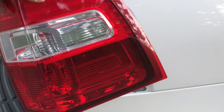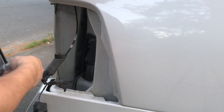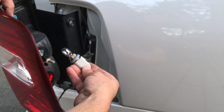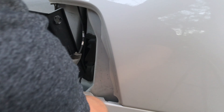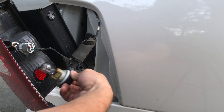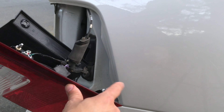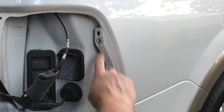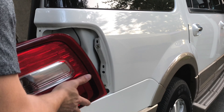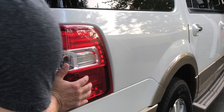So what you're going to do next is grab your new tail light if you're replacing it. You're going to put the socket back in the top — basically you line up the tabs and you twist it, and then you lock it in place. Same with the bottom: line up the tabs on the bottom of the socket, put them in, and then twist. You'll see a couple of tabs — they're going to go into the holes right here on the body. So just line up the tabs with the holes on the body of the car.